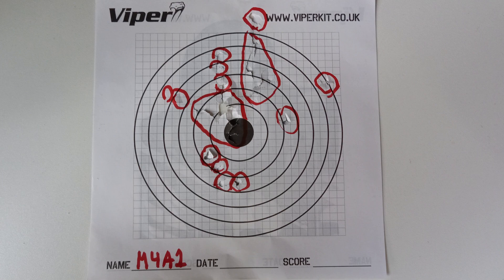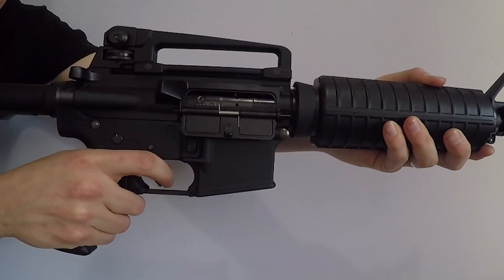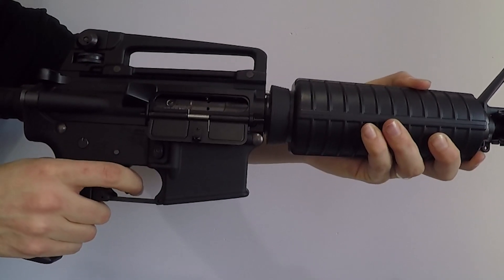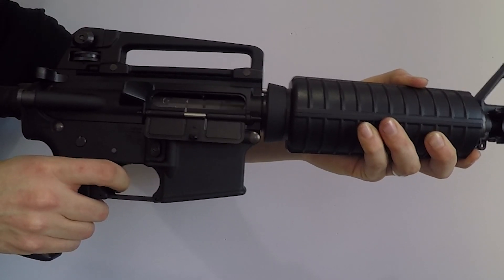Now to quickly show off some of the recoil in action. There isn't much functionality besides the selector switch, which is located on the left. The charging handle opens the dust flap to access the adjustable hop-up, and the mag release is found on the right side just above the trigger guard.